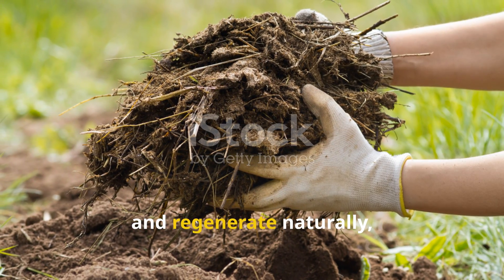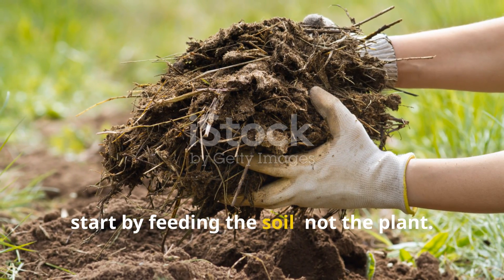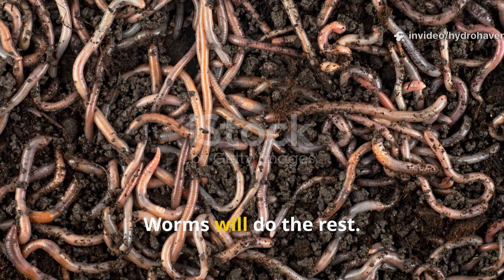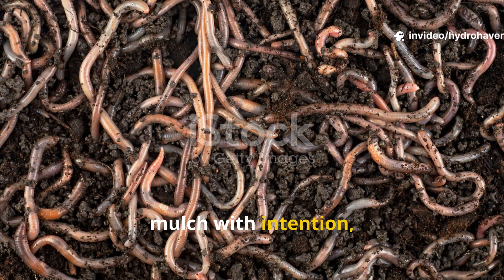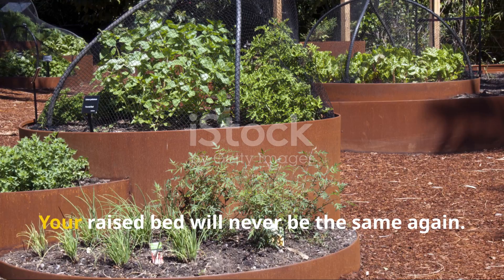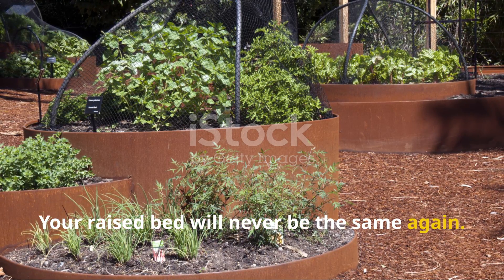If you want your garden to feed itself and regenerate naturally, start by feeding the soil, not the plant. Worms will do the rest. Layer your compost, mulch with intention, keep it moist, and then step back. Your raised bed will never be the same again.